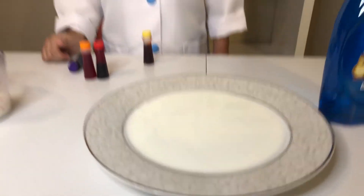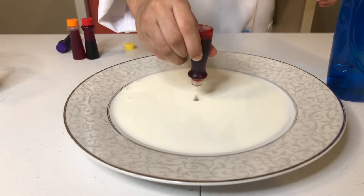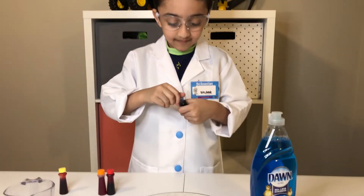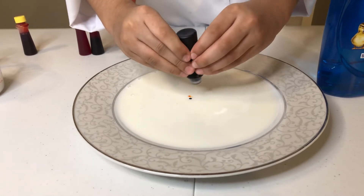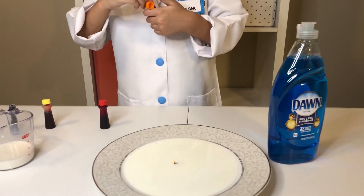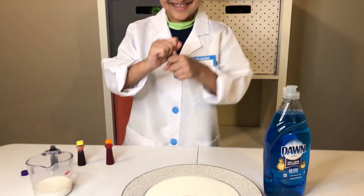Now what you will do — put the colors in. You can put one drop each right in the middle. One drop. That is yellow. Purple. Orange — a lot of it. And red.